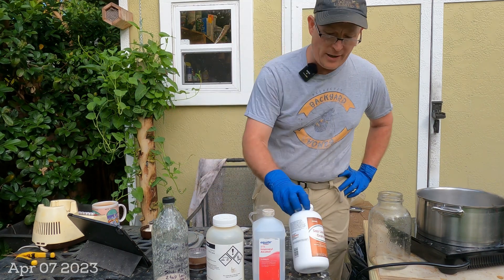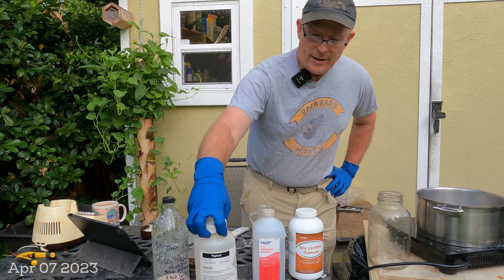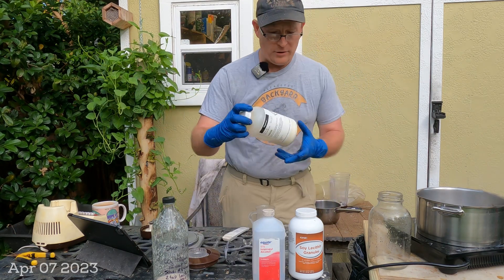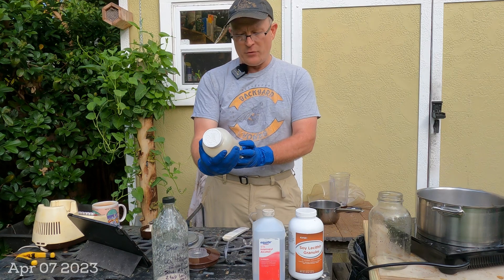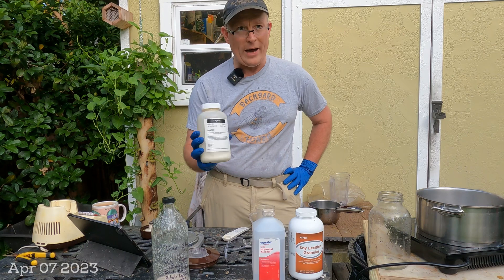Thymol — some people don't pronounce the H. And that's what I have right here. These are Thymol crystals. This is a 500 gram bottle of it. I'll put a link in the description below where I get it. This will last you a while.